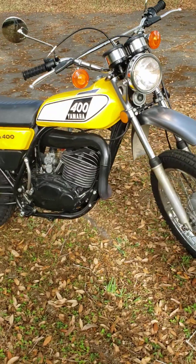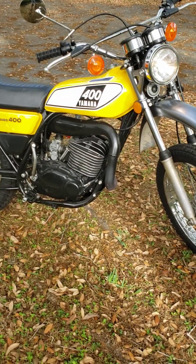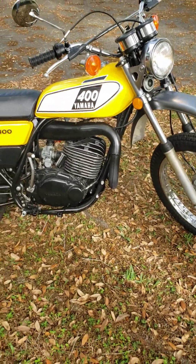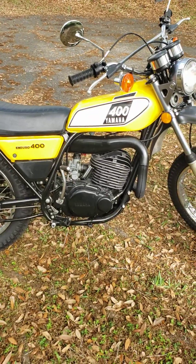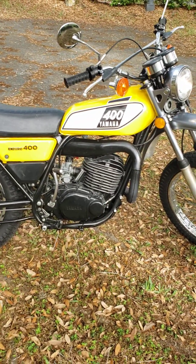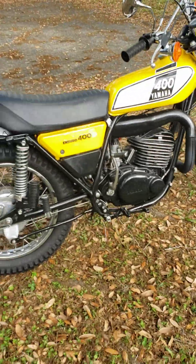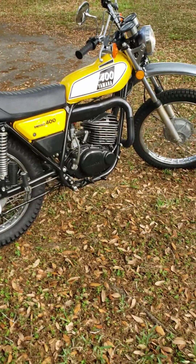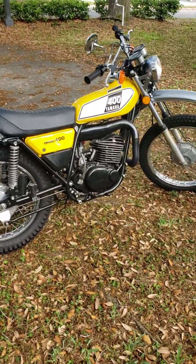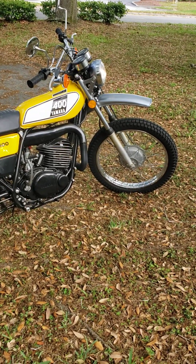Initially I had the same problem with this — I had one before and got rid of it because whenever you go off the gas, it does that jerking when it's revving down. We had a B8ES NGK in there and it was too hot of a plug. The factory recommends the B9, so I put a B9 in it and it made all the difference in the world. Runs smoother — it decelerates much smoother when you let off the gas.